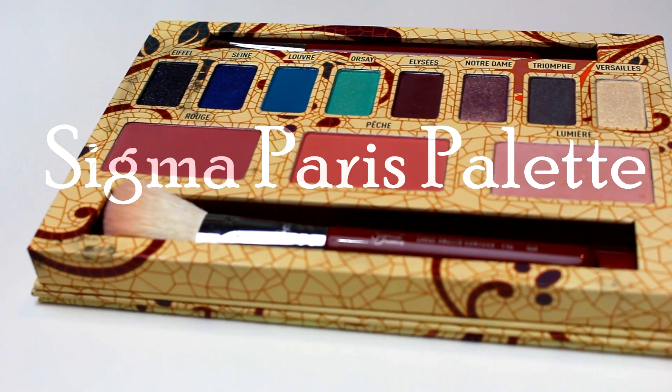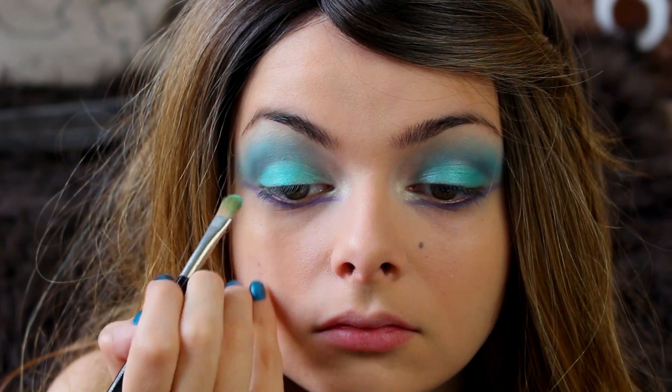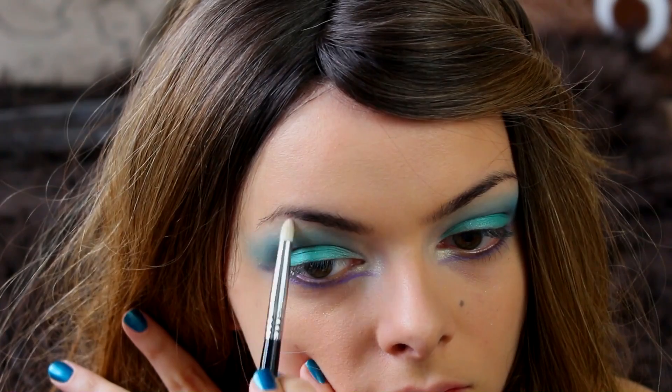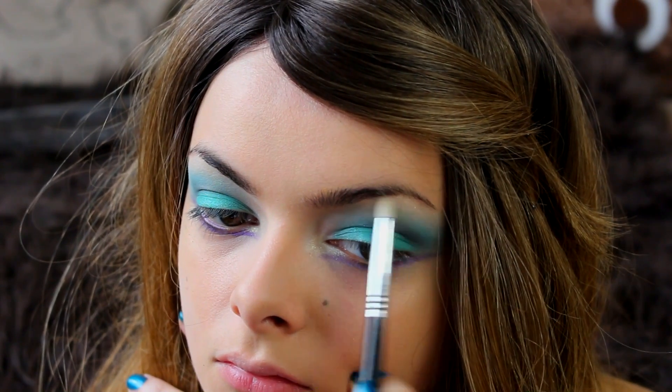Next I'm going to take this teal color from my Sigma Paris palette and pop that over the green. Then I'm going to take the highlight color from that palette and apply that underneath my brow bone and also on the inner corners of my eyes.